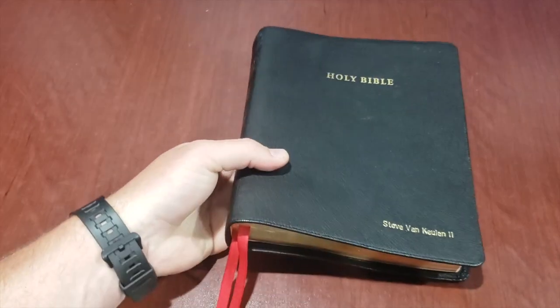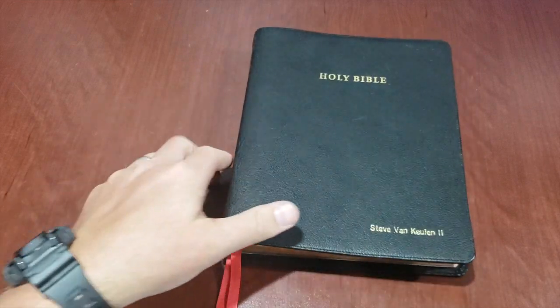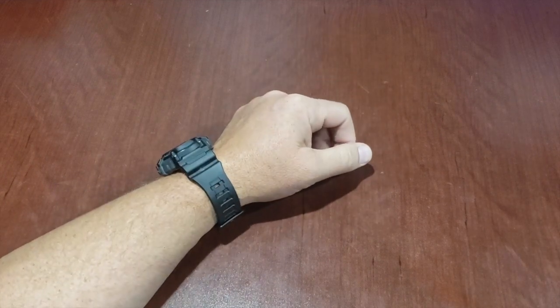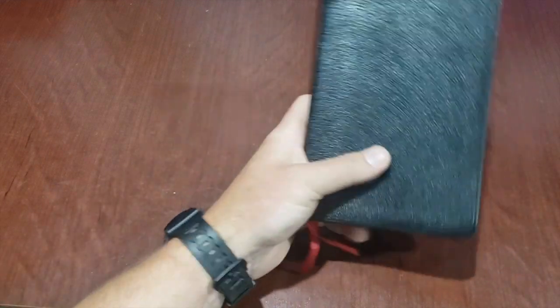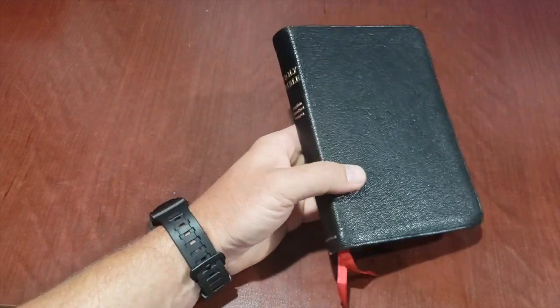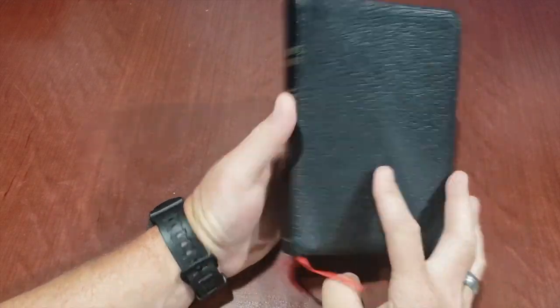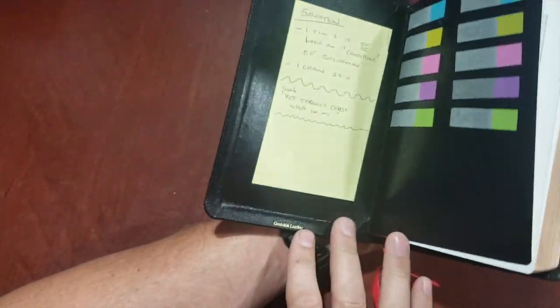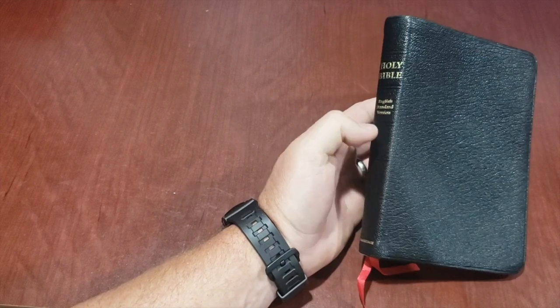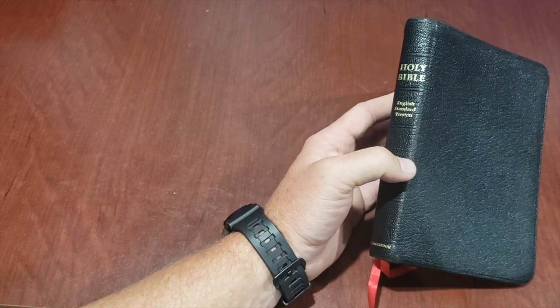It very rarely leaves the house, I'll be honest with you. It stays on my desk here, and I study it and write in it. Then I kind of found out about the Pitt Minion through watching a couple guys on the net and thought I need to have one of those. So I got one. This is the Black Goat Skin Edition of the Cambridge ESV Pitt Minion.